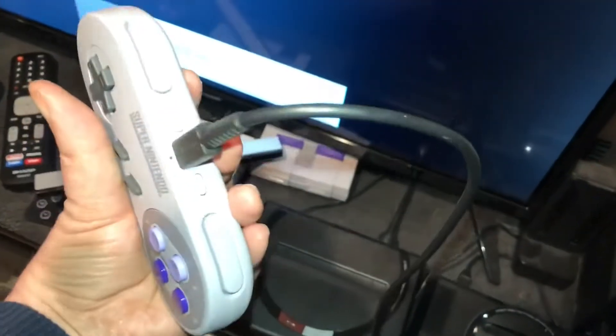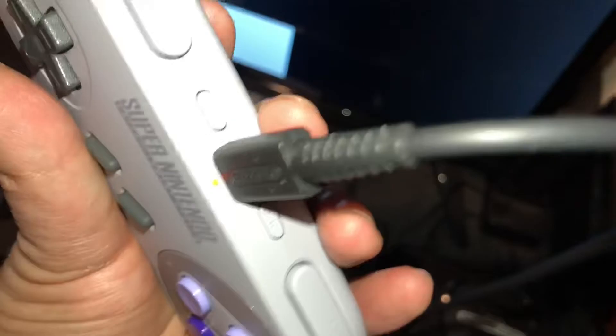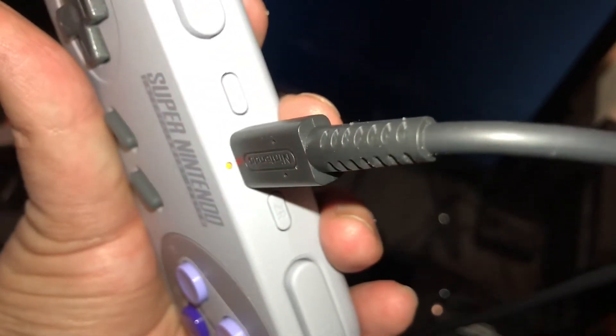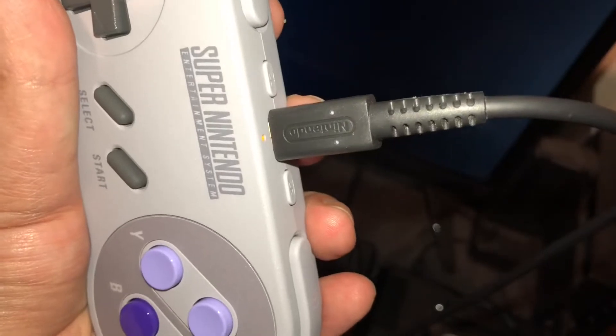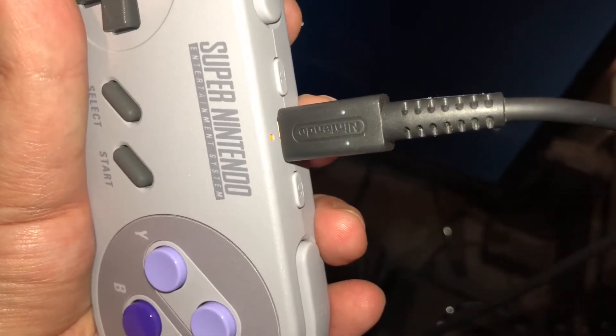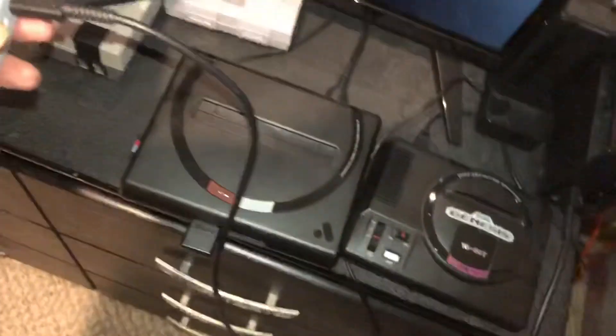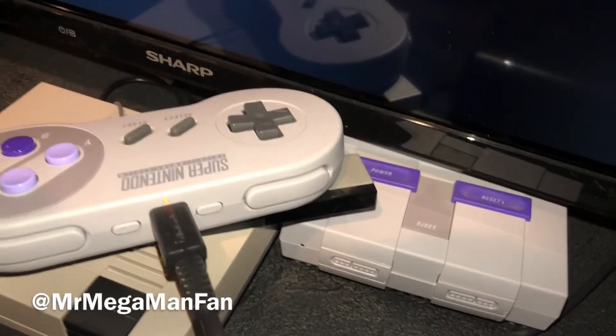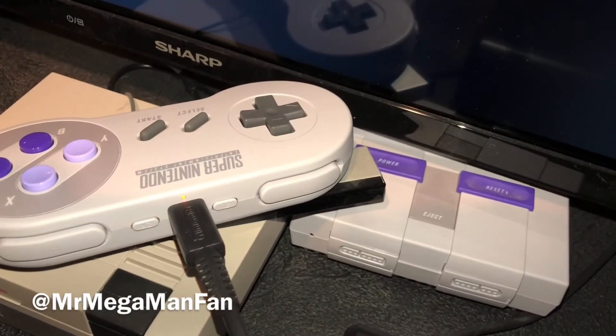It is a Super Nintendo controller for your Nintendo Switch. I'm glad I finally got a pair. I'll just leave it on and charging to get it fully charged so I can use it wirelessly. For now I'll leave it here with my Super Nintendo Mini, my Analogue, and my Genesis Mini — my little retro set in the back of the game room, as it were. Thanks for watching.